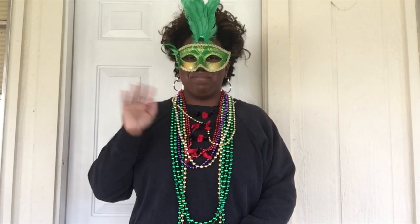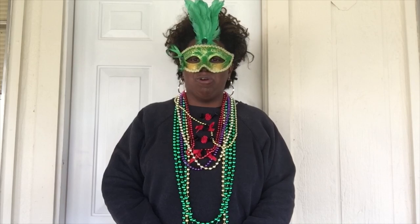Hello and Happy Carnival, my friends! Welcome to all my new and returning subscribers to my Southern Kitchen and the 346th episode here on Ellen's Homemade Delights. I'm Ellen. Hope all of you are doing well.